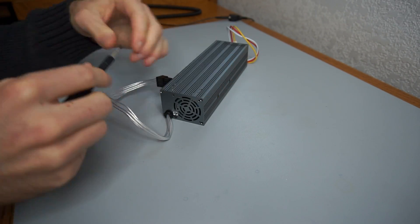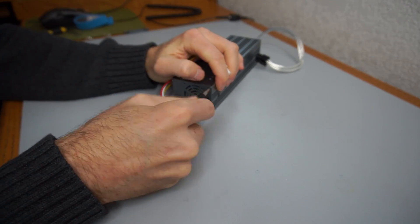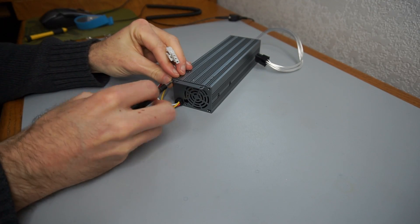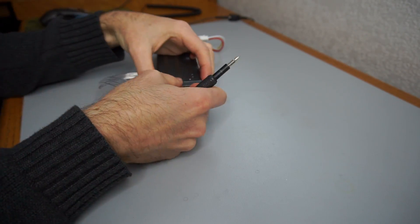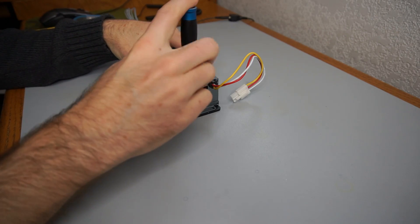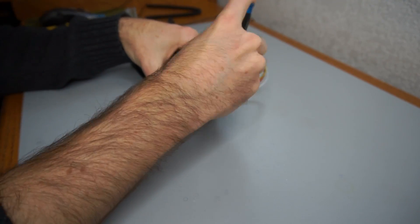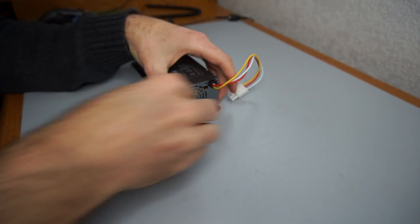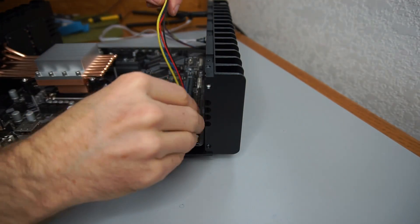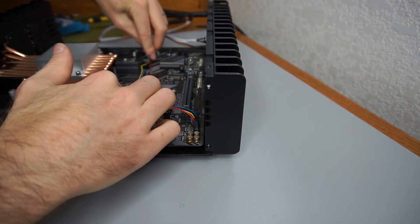The AC-to-DC adapter is fastened to an adapter plate using two small brackets. The audio jack and power button cables are plugged into the motherboard before the AC-to-DC adapter is installed on the left heat sink.